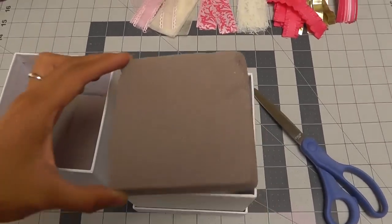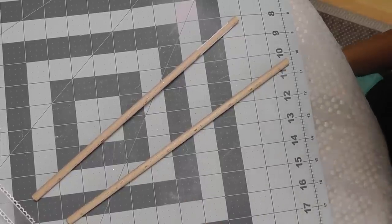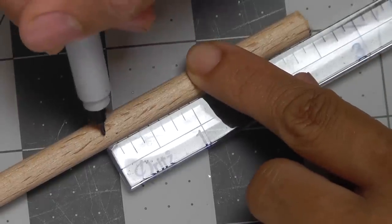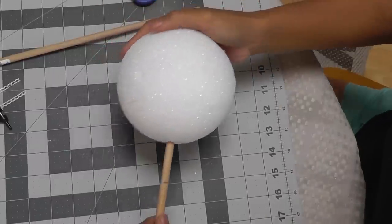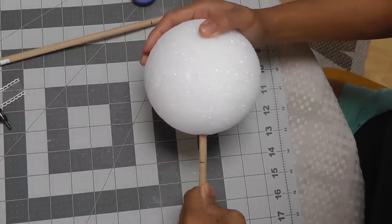Cut your foam to size and place it right into your box. Cut your dowel to the desired length and make a mark at approximately 2.5 inches. Now take your dowel and push it right into the styrofoam sphere until you hit your mark.